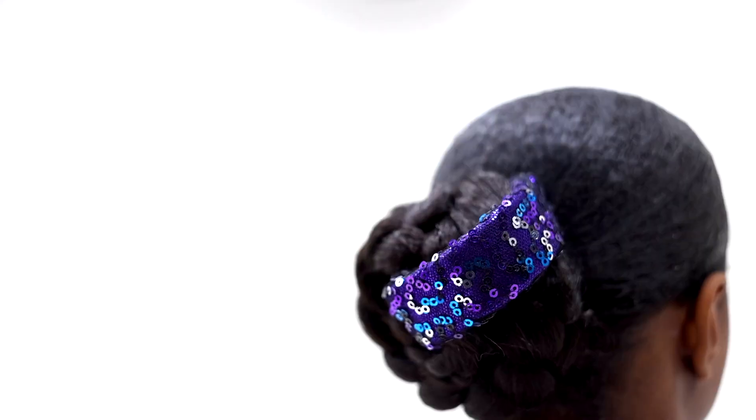This costume is glitter-free and includes a ponytail cuff. It ships on a hanger in a garment bag.